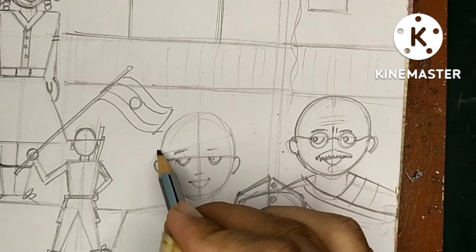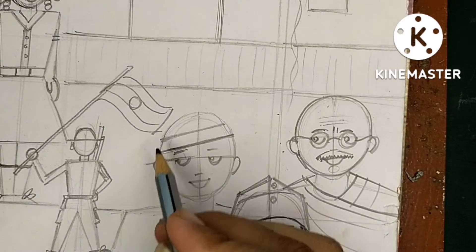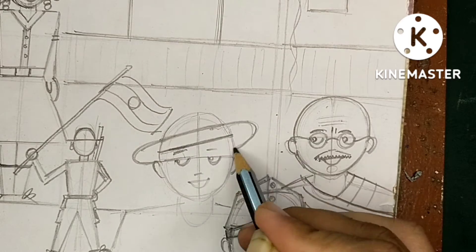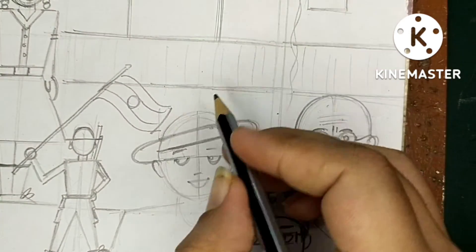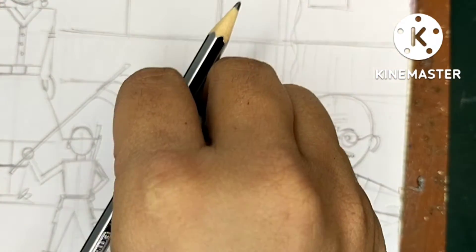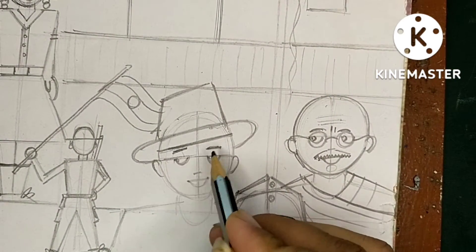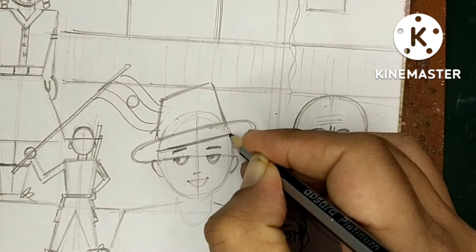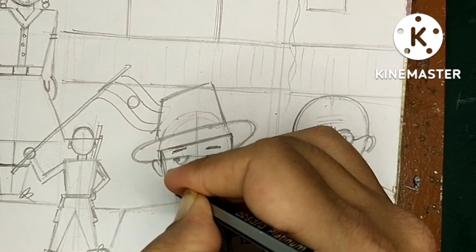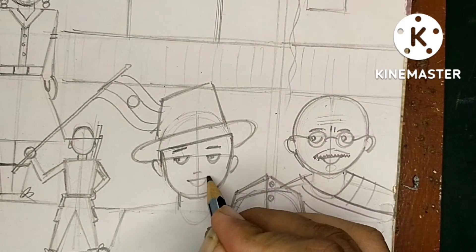Now we have to draw a line around the forehead, then another line that will be a little bigger, going a little round from outside and touching just by the ear. Make a box on that so it looks like a hat. This is going to be our Bhagat Singh - the face will be a little block-shaped, not very round.